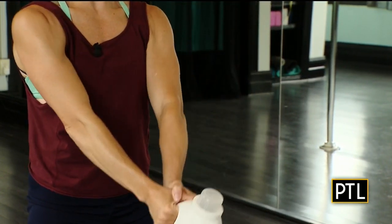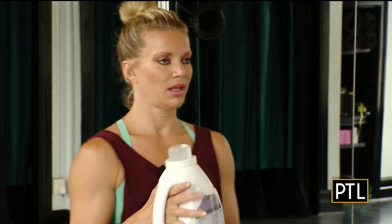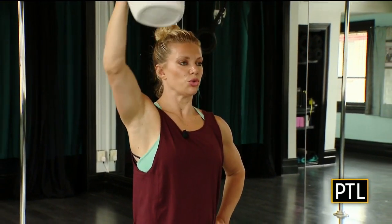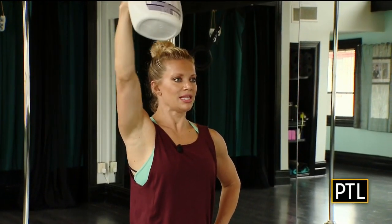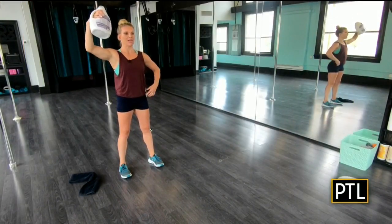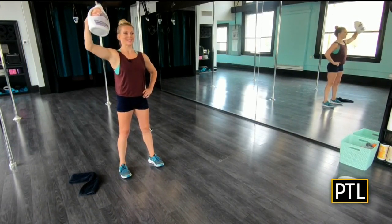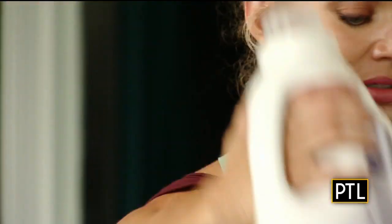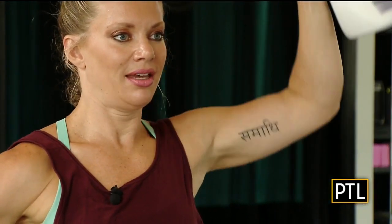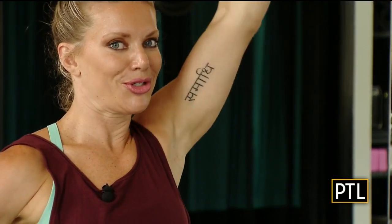Last but not least, to finish out this trifecta, still using your household item: this is a single-arm shoulder press. I really like taking the time to work one side of the body, or unilaterally, at a time. This actually also helps you activate your core. Finish with 20 repetitions each side of the body, and then I think you are ready for the beach for sure.